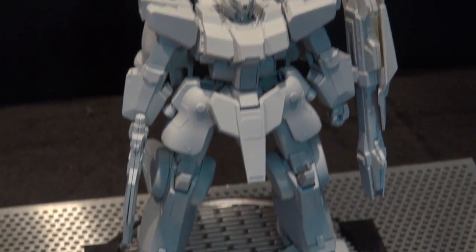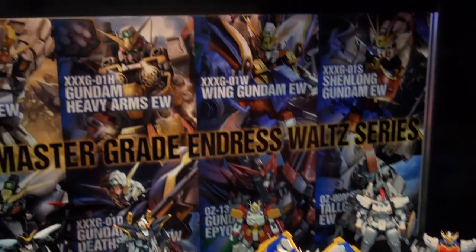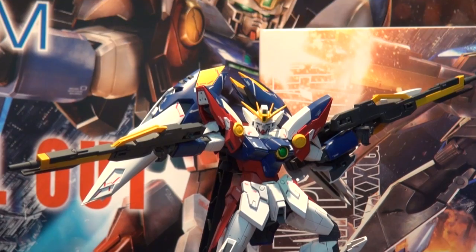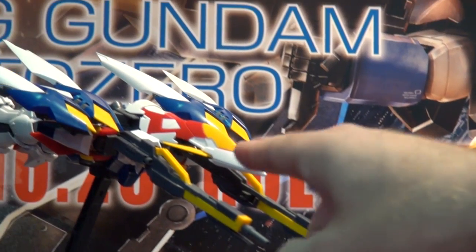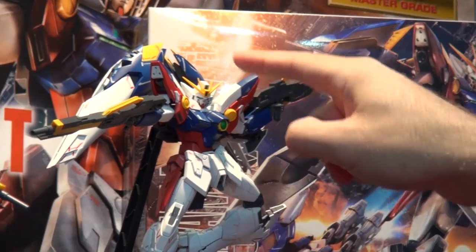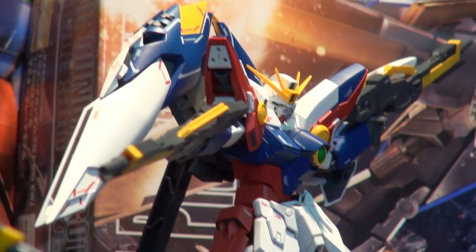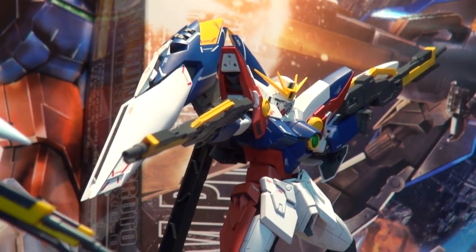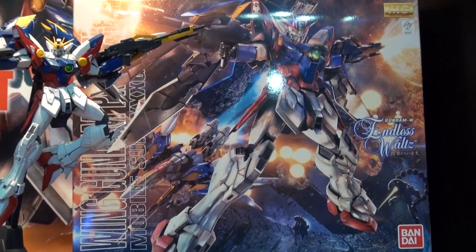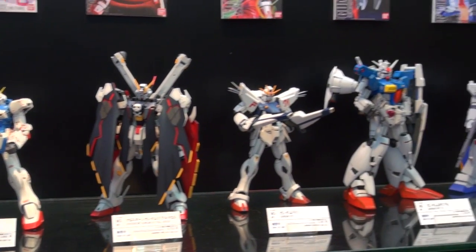Here we can see the Endless Waltz Master Grade kits and they all look really good. Check out the Wing Zero Proto — the Proto EW — they've got it in transformation flight mode as well as normal mobile suit mode. It looks awesome, the proportions look really good, and the weapons will combine to make the huge gun. The box art is some of the best I've seen in a long time — normally I get excited for SEED box art, but this Wing Proto box art is awesome.